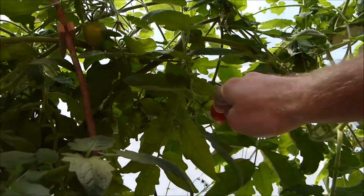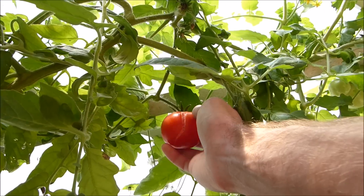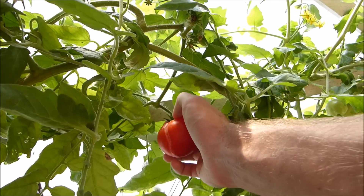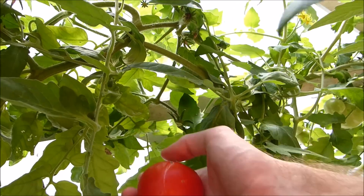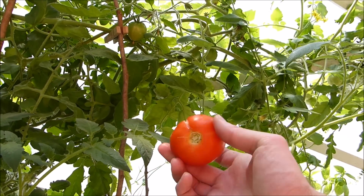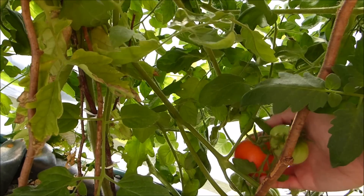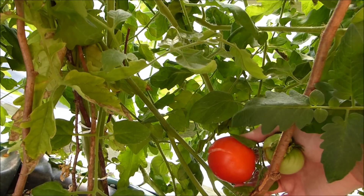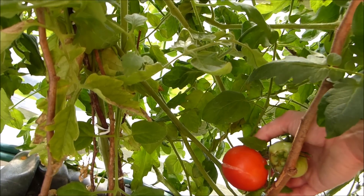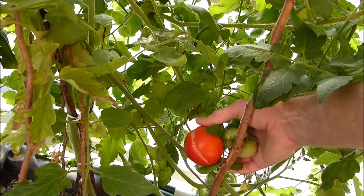About to harvest my first couple of aquaponics tomatoes. You can see this one split — I think that has to do with how much water it's getting. But there it is, the first aquaponics tomato that I've ever harvested. And we've got another one down here, also split. I think this one could wait another day or two on the plant. If anybody knows what I should do about this splitting, please let me know.